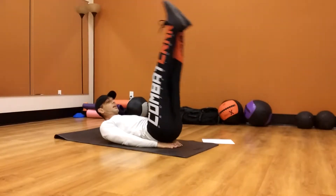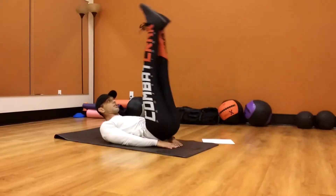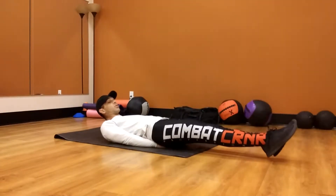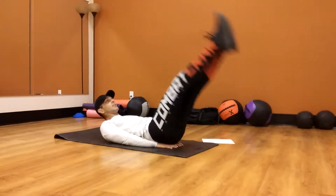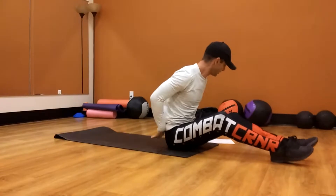Toes pointed, bring them up to 90 degrees, then down. Remember, not touching the ground or the surface you're at. If you touch, I want you to start over — I don't care if you're at 19 and you touch the ground, you're starting over. Up and down — 20 goes.